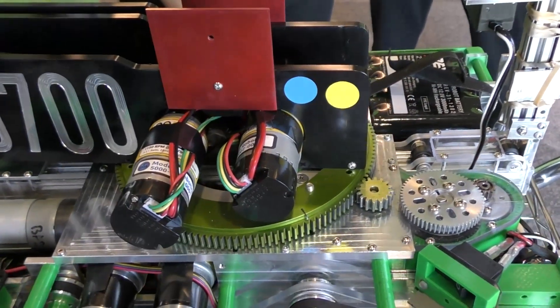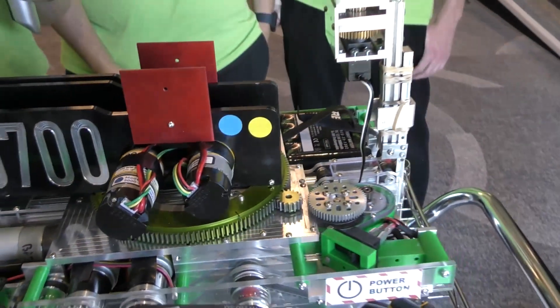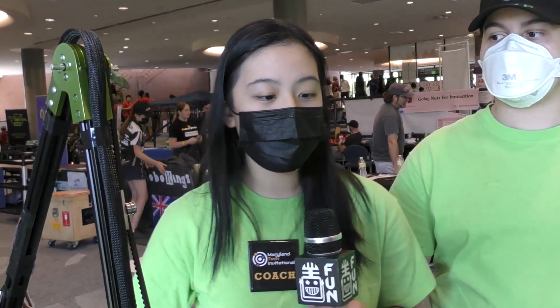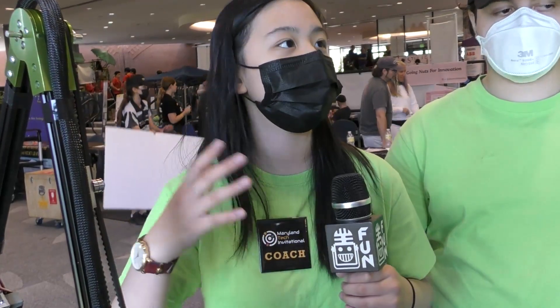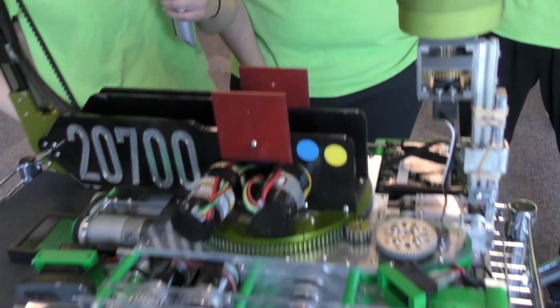A robot like this can't just be done freehand — you guys obviously had to design some of these parts in 3D modeling software. What software do you use, and do you do CAM in a different software? We do CAM in SolidWorks and we design everything in SolidWorks as well. So we custom-design and manufacture everything, which allows for a faster iterative design process.